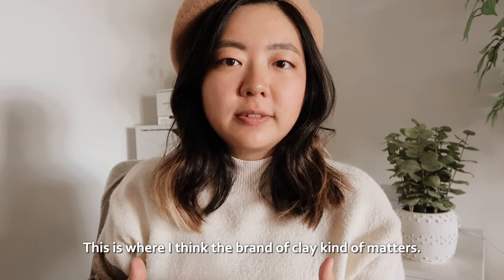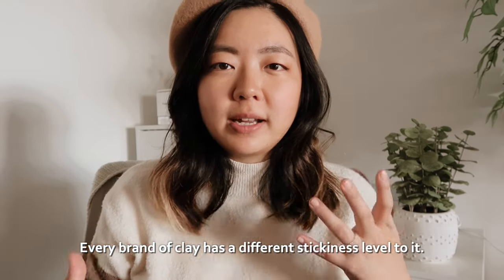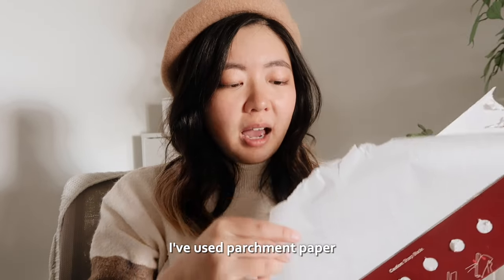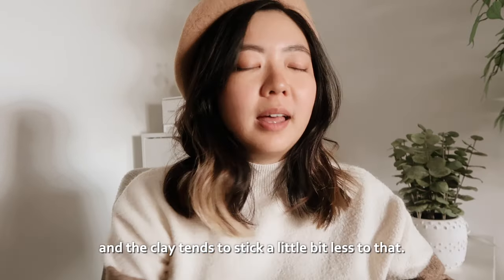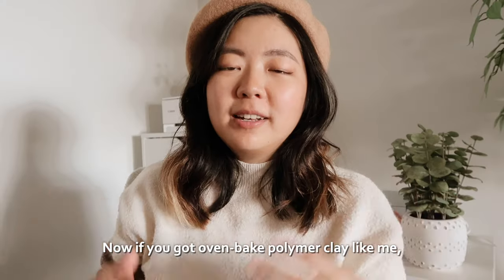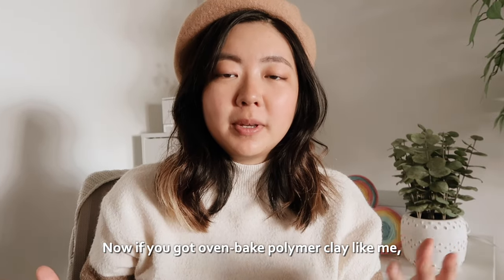How to prevent clay from sticking to surfaces: this is where I think the brand of clay kind of matters, because every brand has a different stickiness level. Sometimes when my clay is extra sticky I've used parchment paper, and the clay tends to stick a little bit less to that.